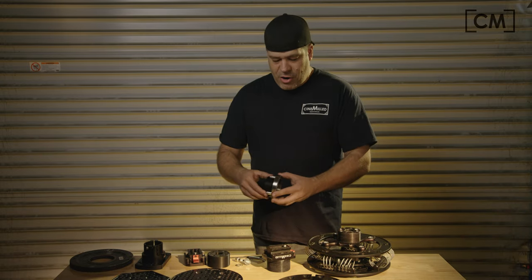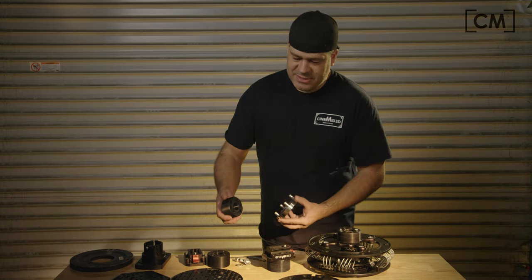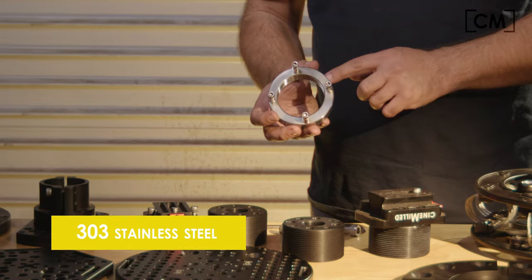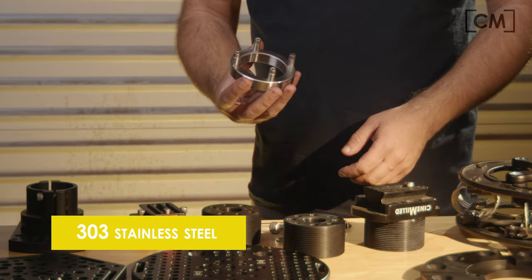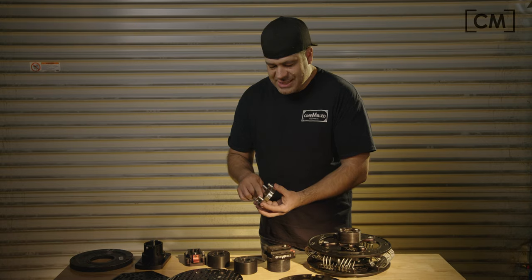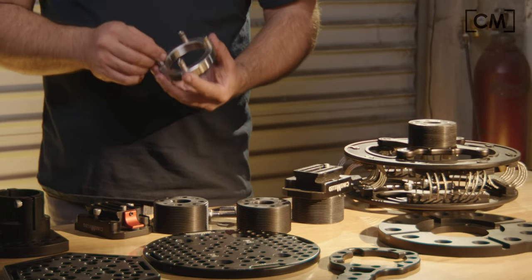What makes our Mitchell threaded collar and castlenut different than everybody else's? When we machine these, we start off with 303 stainless steel billet and we get it machined down to this beautiful collar right here, this beautiful castlenut, and then we use stainless steel screws to complement that, which creates the pins on the castlenut.